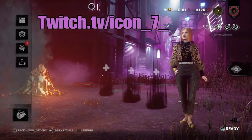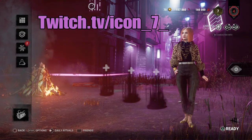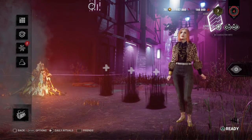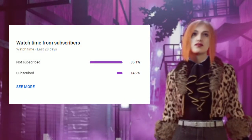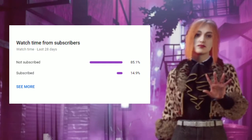That's pretty much it guys, thank you so much for watching. If you enjoyed the video please leave a like, and I will be live 10 minutes after this video is uploaded on twitch.tv/icon7 — the link will be down in the description. With all of that being said, once again thank you so much for watching and see you in the next video, take care.